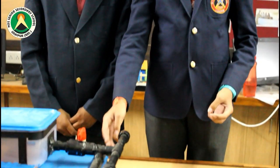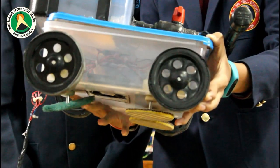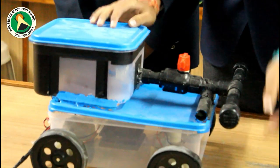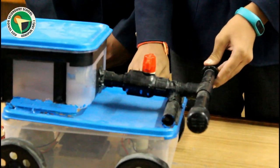The components used in this model are: 4 tires, 1 PVC pipe, 1 CPU fan, and 3 scrubbers. We have used 2 boxes — the small box is used as a water tank, and the big box is used to place all the components.